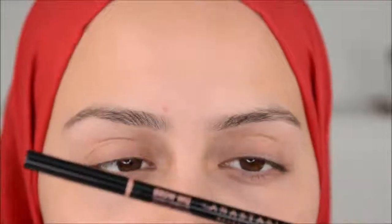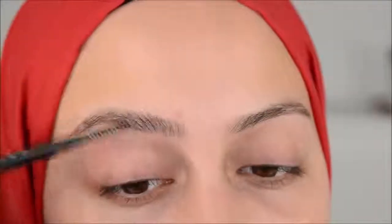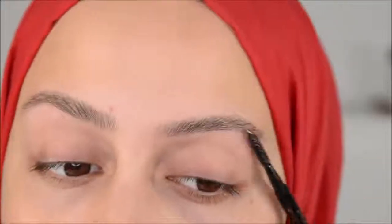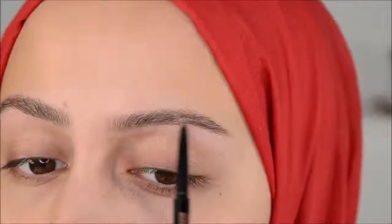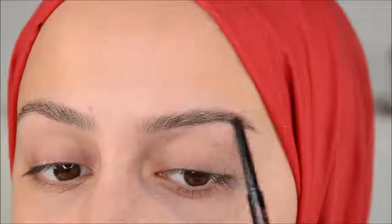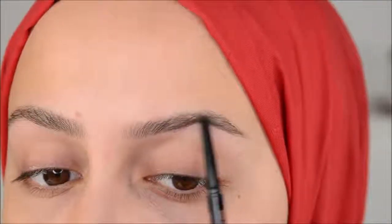What I'm using for my brows is the brow pencil from Anastasia in the color medium brown. I always first brush them, and I always start with making the line underneath — below my brow. I'm making sure I have a line, not a really strong line. At least for me, this is not a strong line.